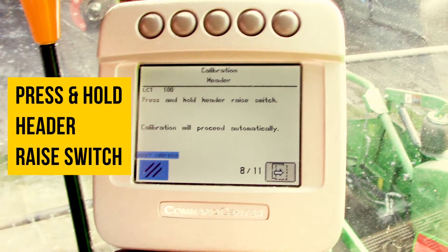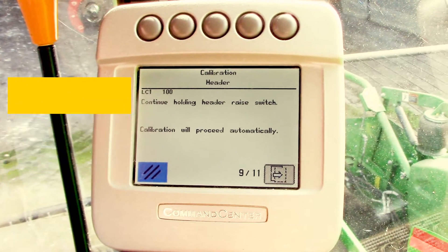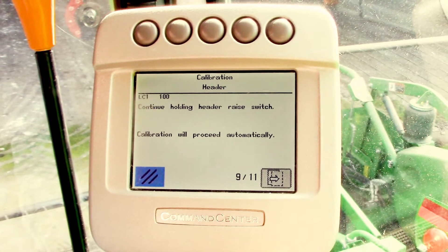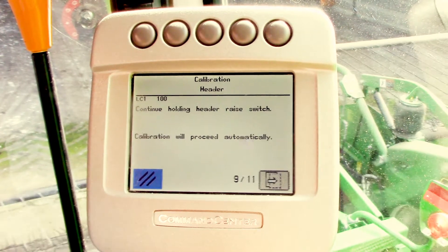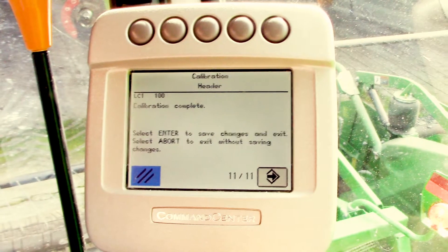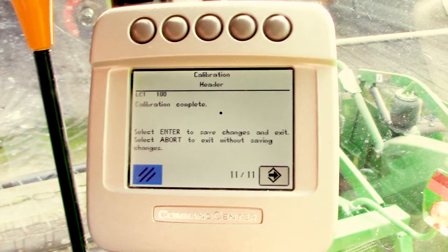We'll then press and hold the header raise switch. It's going to raise slowly and go through a sequence of up and down. It'll continue going up, pause, and then say calibration complete.